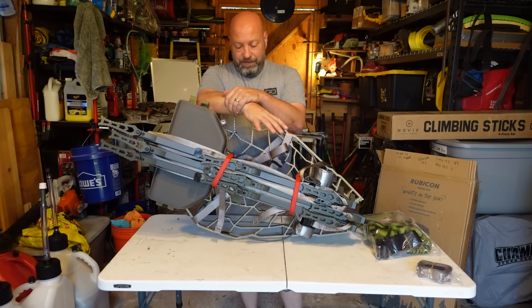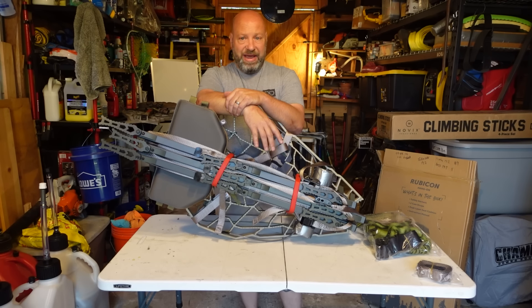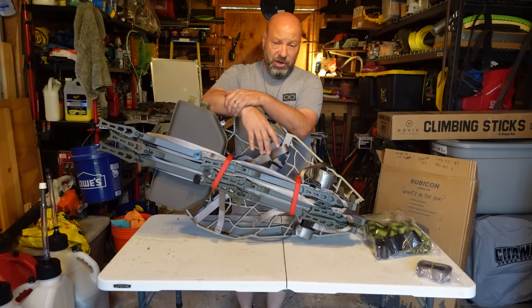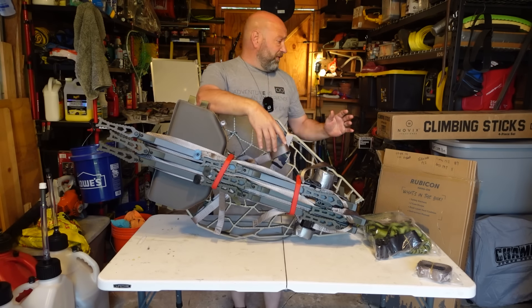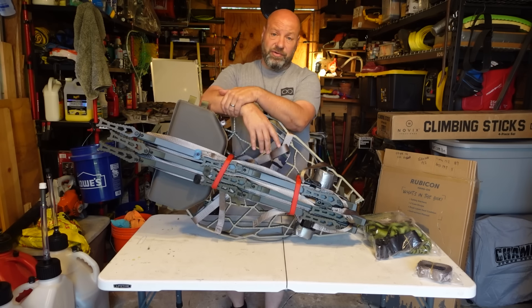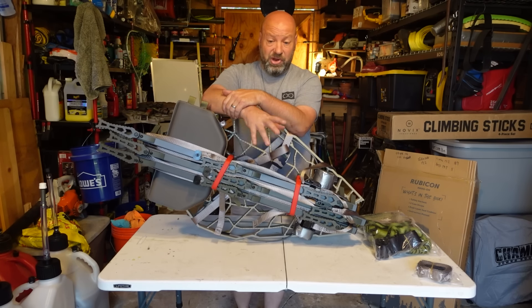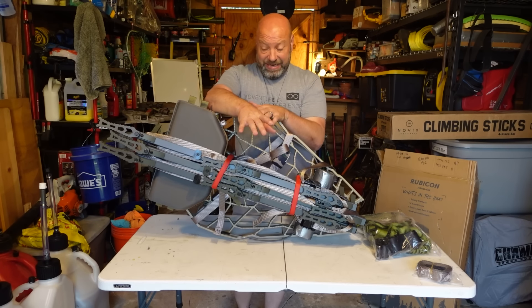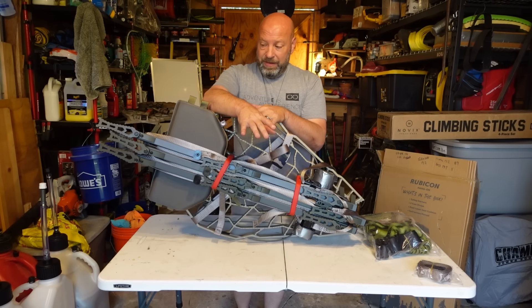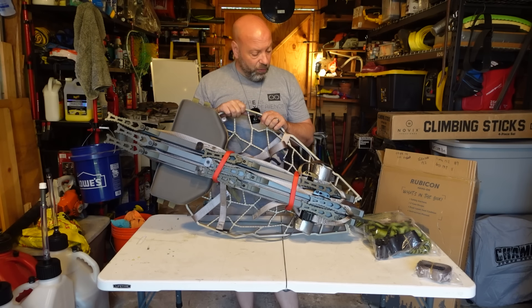We live in a world where everybody thinks that a tree stand has to be $600 to be good. And I've fallen for that myself too. I've had a B stand, I have a Lone Wolf Custom Gear 1.0 sitting right there — it's a great stand. I have the Assaults, great stands. Assaults is always going to be my favorite stand. But this stand combo here really wins. What we have is a Rubicon — this is an XOP Rubicon.